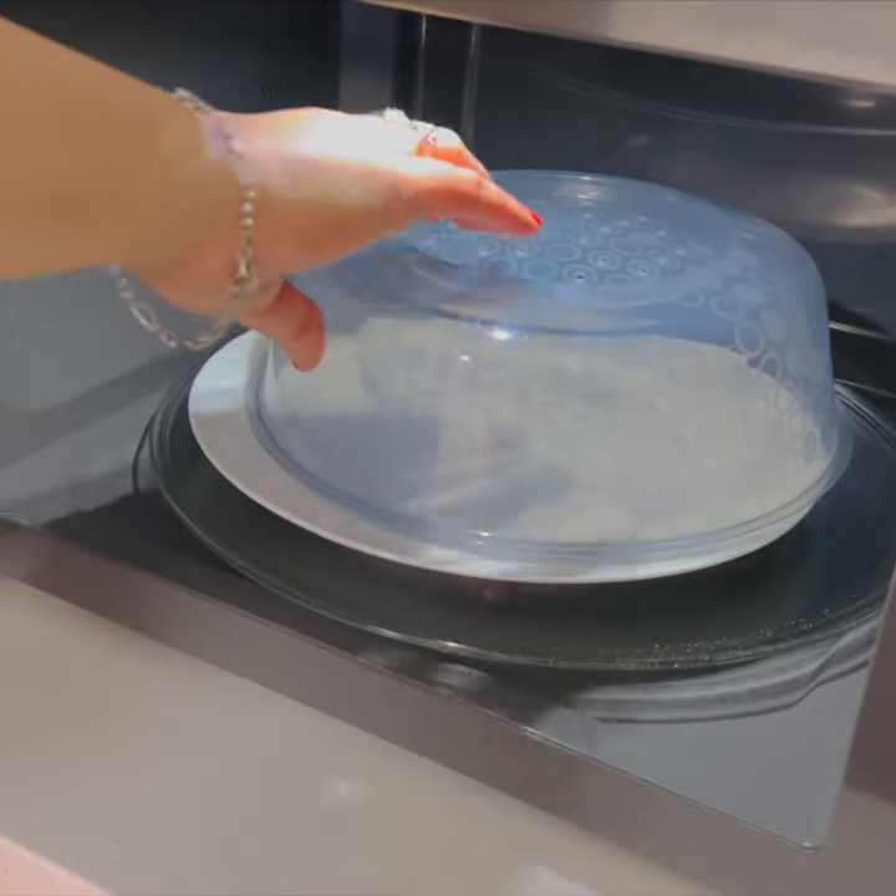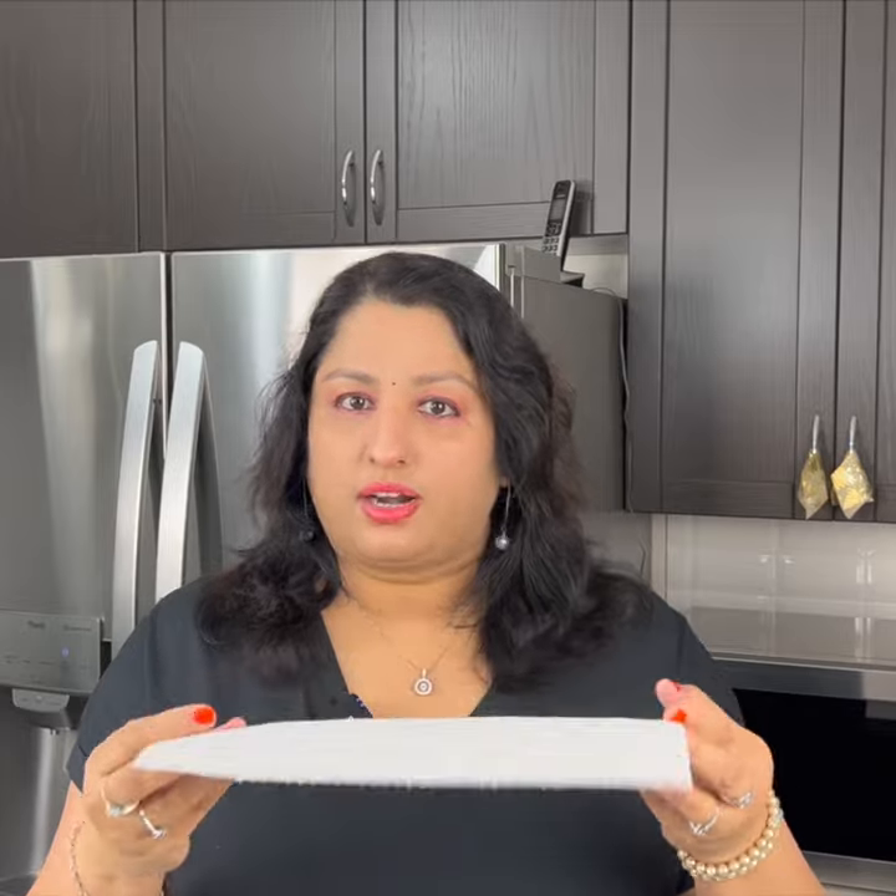We apply our cleaning tips daily or weekly. We will heat the microwave and cover it. We will put the lid in the bowl and open it. We will heat the food — if we use paper tissue, we will cover the bowl.